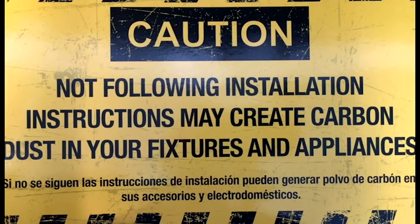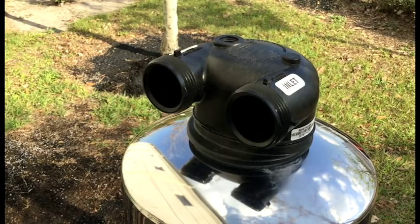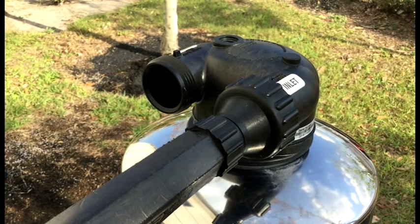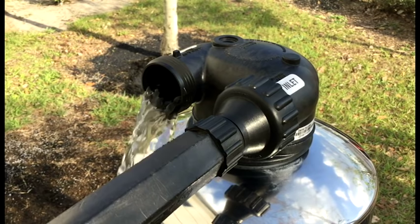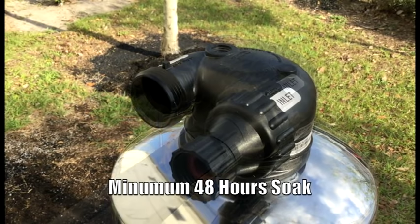The following soaking and flushing procedures are extremely important. Not following these instructions may cause carbon dust to enter the plumbing system, clogging aerators throughout the home. With the tank now back together, we're ready to soak the carbon media. The carbon media must be soaked for a minimum of 48 hours prior to being put back into service. The first step is to attach the hose bib assembly to the inlet side of the head. Next, attach the garden hose to the hose bib assembly. We'll then turn the garden hose on and allow the tank to fill. Once water starts flowing out of the outlet side, we can turn the hose spigot off, remove the hose from the hose bib assembly, and simply allow the tank to soak for a minimum of 48 hours.